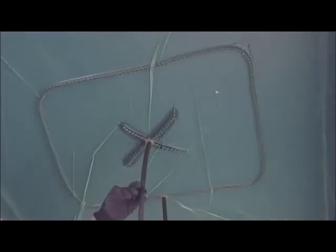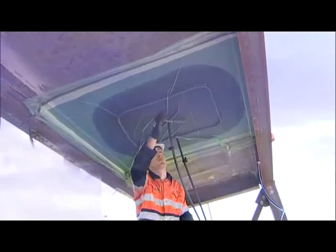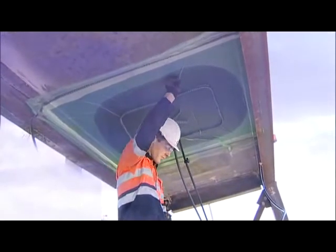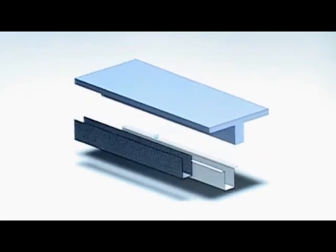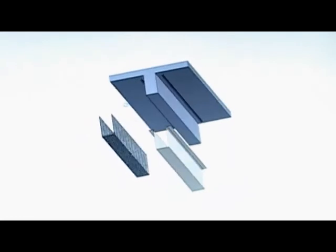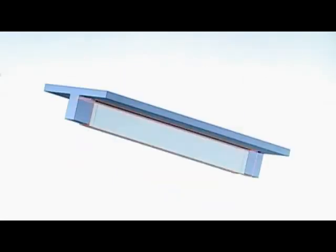SiteFusion repairs, primes and fibre strengthens all in one step, with no release of resin vapours. It's a fully integrated engineering solution, designed and engineered in relation to the existing state of the asset and the client's objectives.